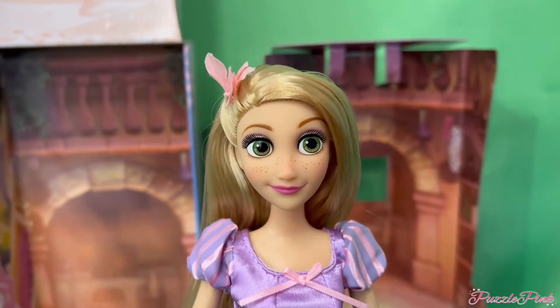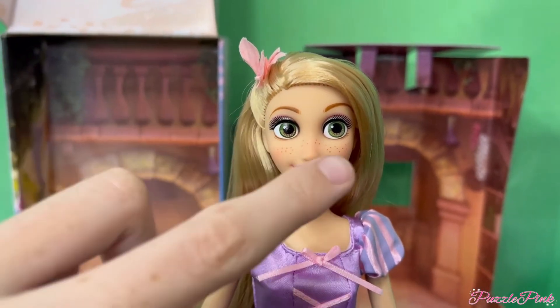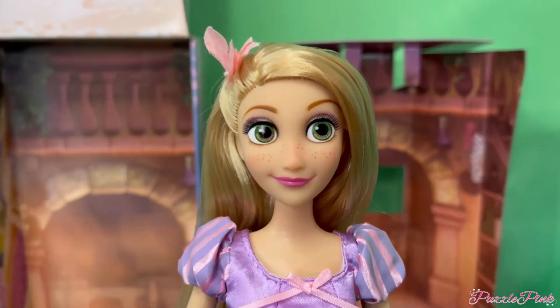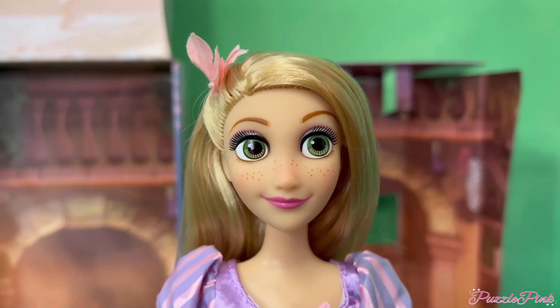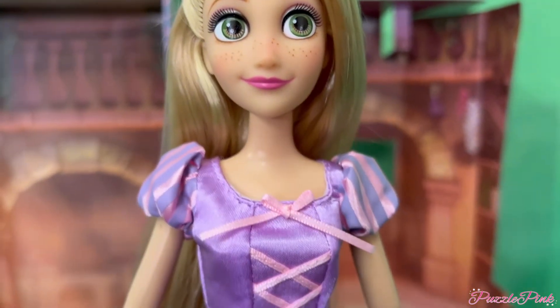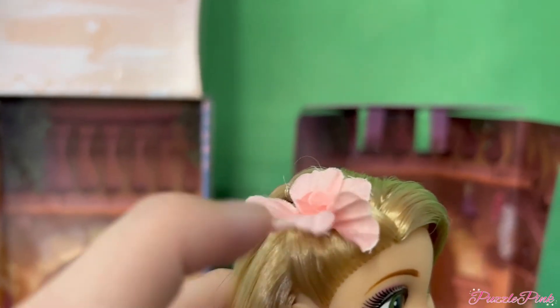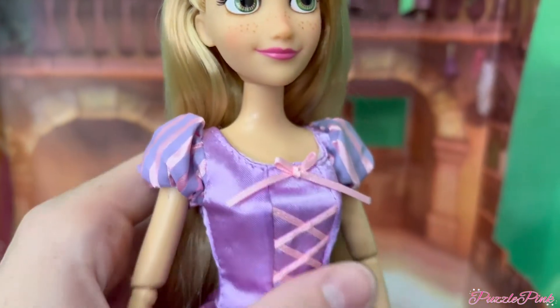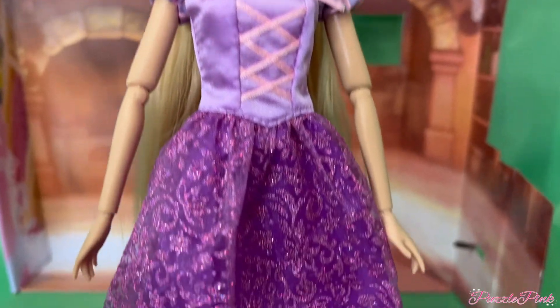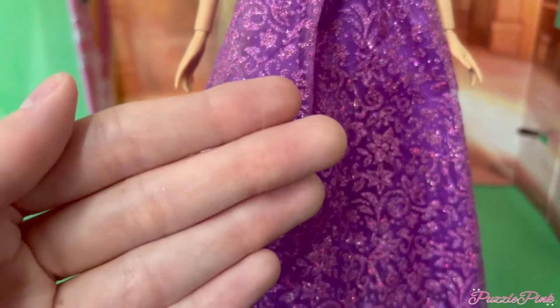Now reviewing Rapunzel: she has a nude face mold with nude face paint, and she looks so pretty. I love her green eyes and her makeup. Her hair is gorgeous, and her dress — there's a little flower — is folded from the packaging, but it'll come out. It's so cute, the classic Rapunzel dress. They added glitter at the very bottom, which is a nice touch and doesn't seem to come off too much. She has no shoes, because she's Rapunzel.